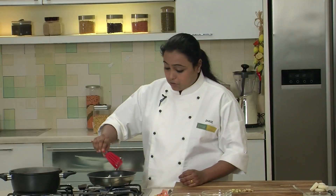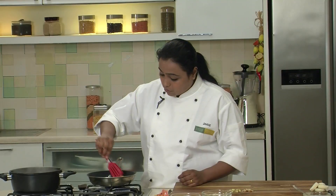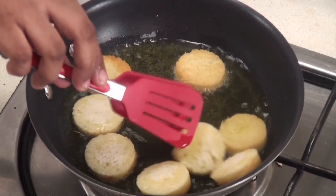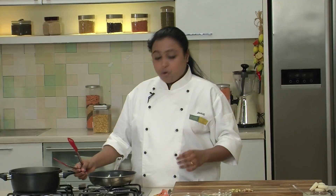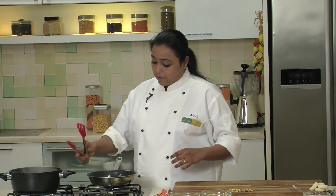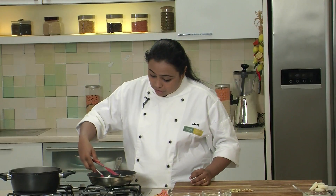Let's check if the bread slices have turned golden brown from one side — yes, they are nice and golden brown. We will quickly flip all the bread slices and cook the underside as well. The bread slices have turned golden brown from both sides, so we will switch off the flame and directly put these bread slices into the Sugar Syrup.